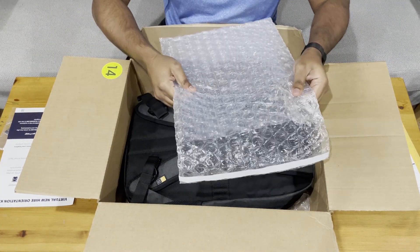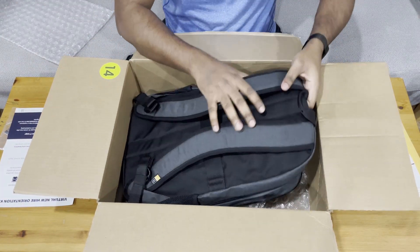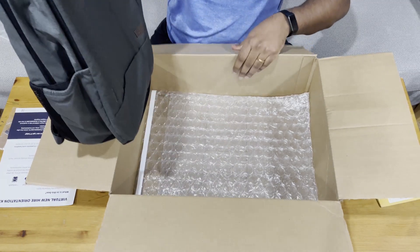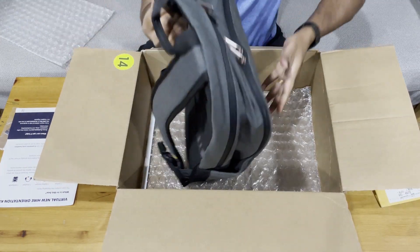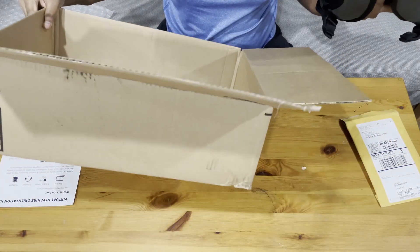Nice bubble wrap — I always love bursting the bubbles. Okay, so everything is inside the bag; there's nothing else in the box.